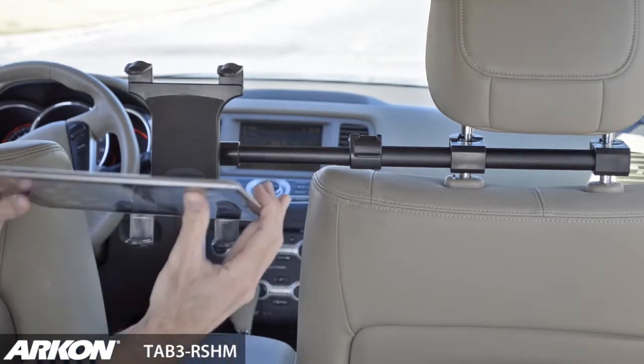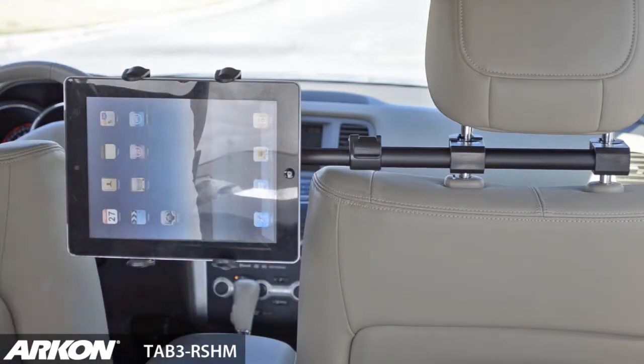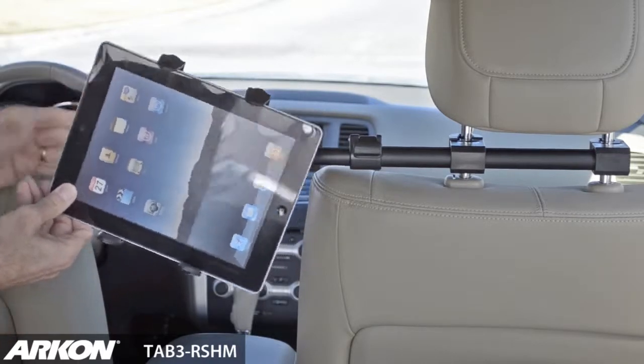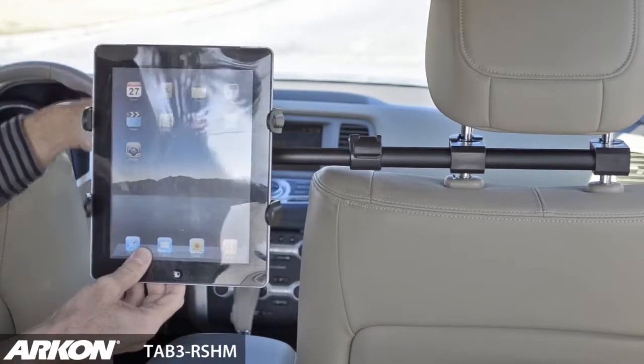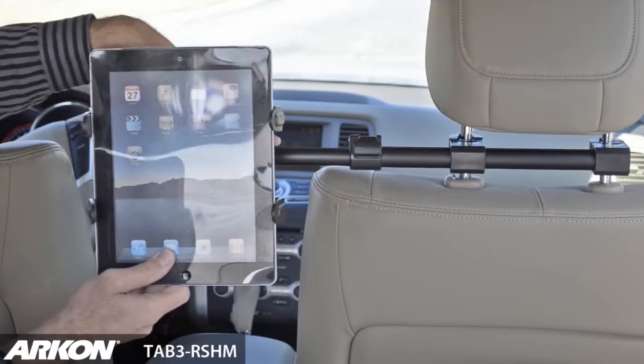Simply insert your tablet into the slim grip holder to firmly grip your device. Once installed, you can rotate the tablet holder to portrait or landscape view with an easy swivel adjustment.